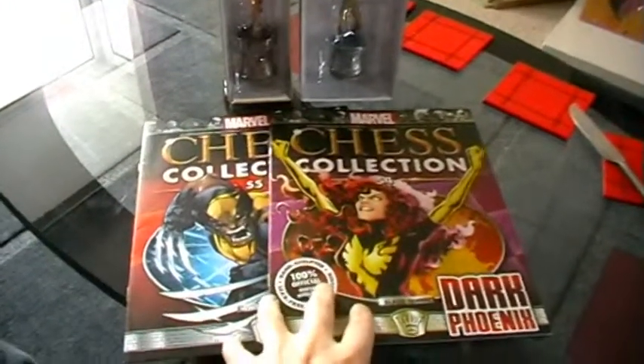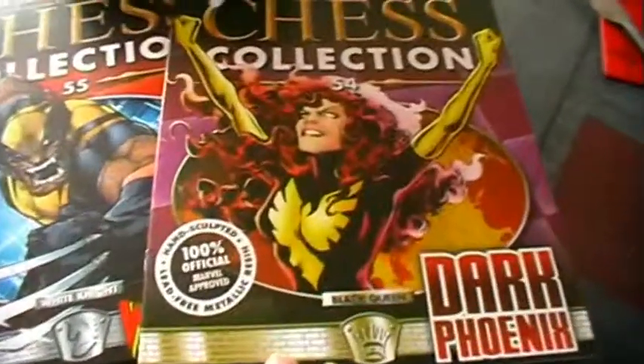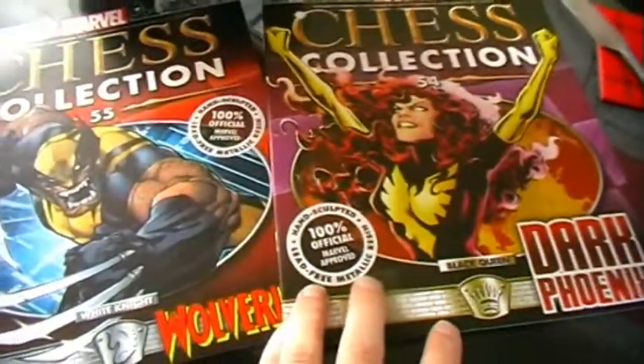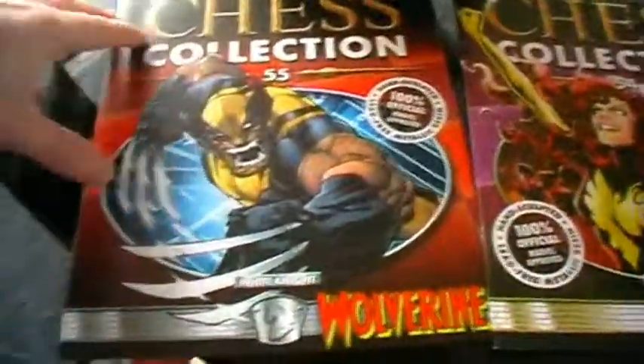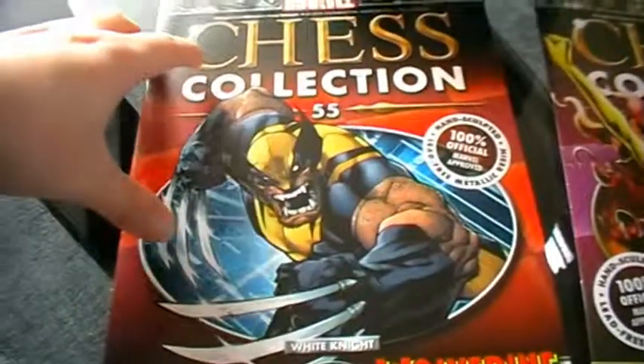Today we're going to be taking a look at magazines 54 and 55. That is Dark Phoenix, who is the Black Queen in our second set, and then our second Wolverine, who is a White Knight. Here are the figures in the boxes.